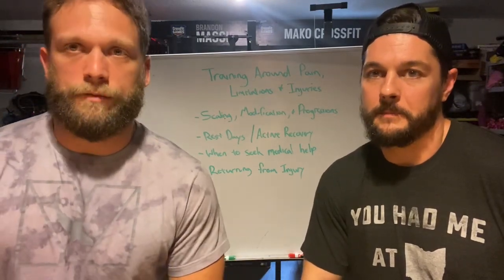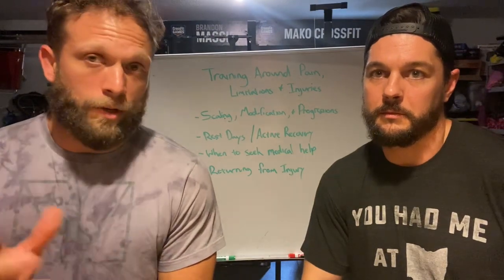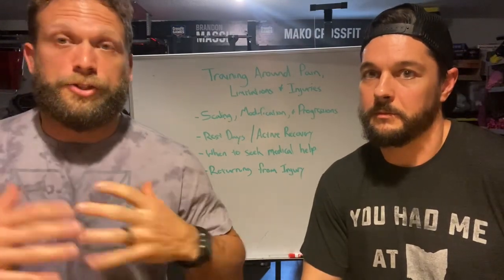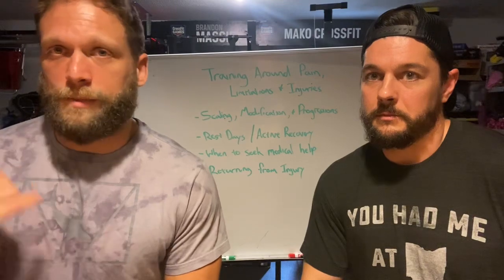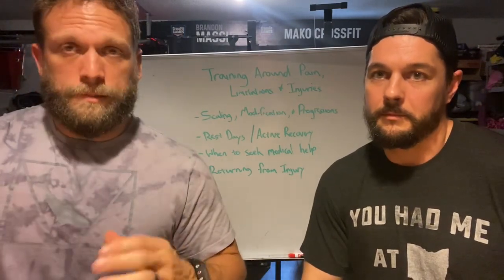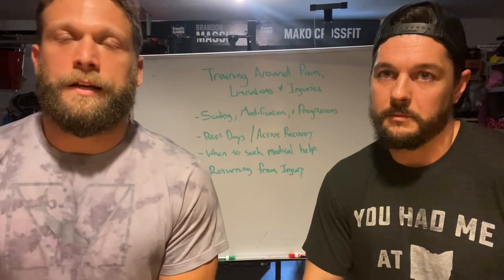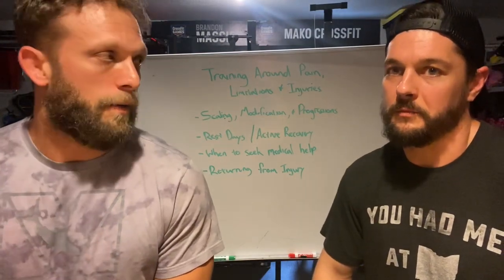You do want to be able to do everything — run, move fully. The more you can do, the more functionality you have with your entire body, the less likely you are to get hurt, and the better your expressions of power, speed, and strength. Constantly avoiding things and saying 'that's not for me' has its time — like right after an injury — but once that subsides, you need a sustainable progression back to fully using your body. That's what we want to help you with.